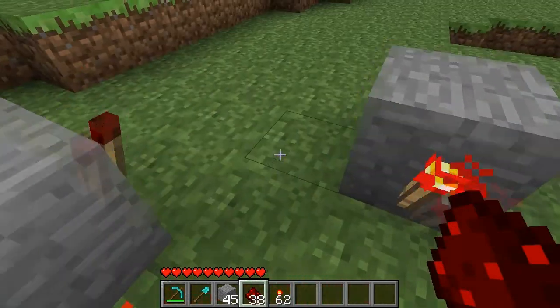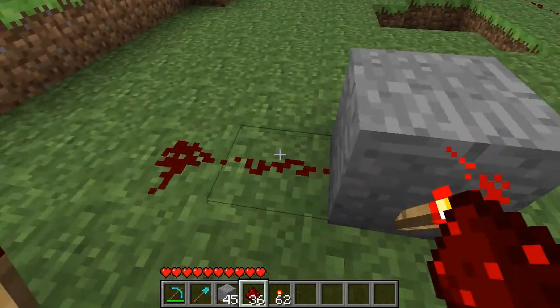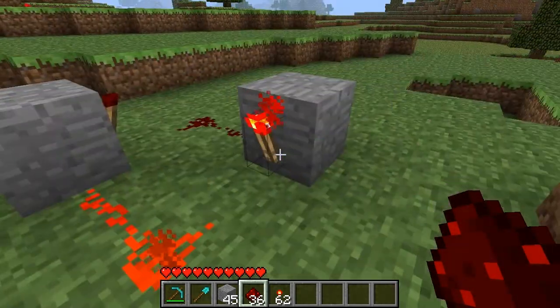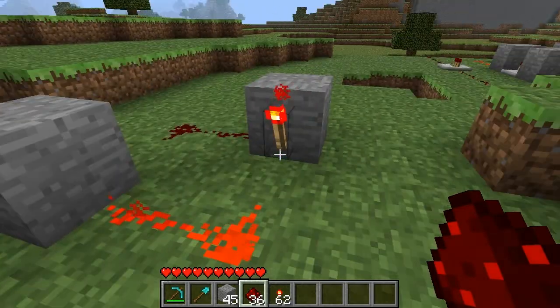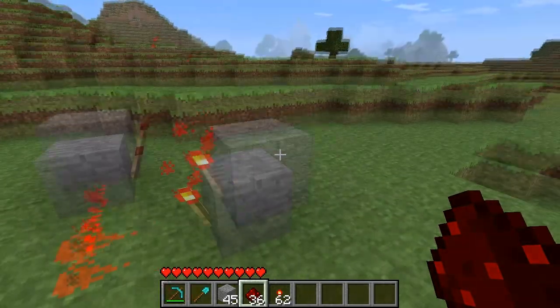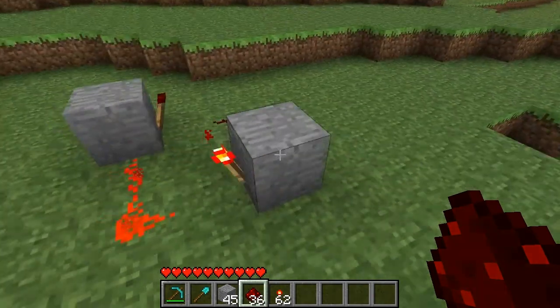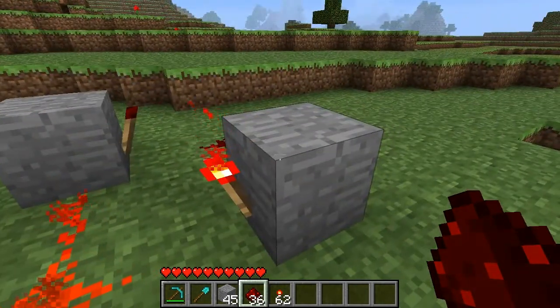Two blocks, each with a torch. Connect each torch back to the block. Now this is a handy little device in its own right, and I use these a lot. But to make this into a T flip-flop, we're going to need to add something to it.